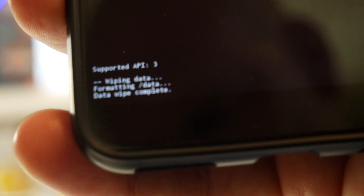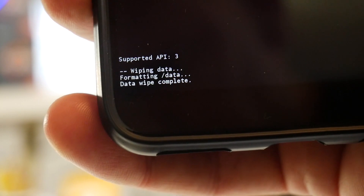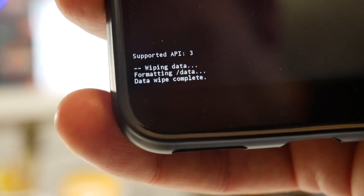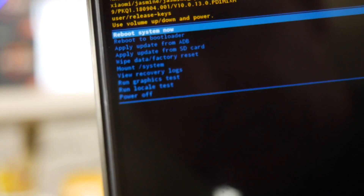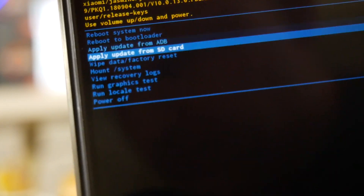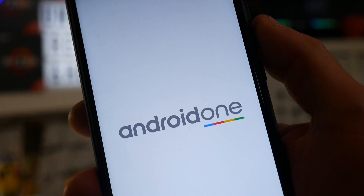At the bottom of the screen it tells you what it's doing — wiping data, formatting data — and then data wipe is complete. You then get the options again at the top: Reboot Now, Reboot to Bootloader, and so on — but we want Reboot Now. Press the Power button and that'll do the reboot, taking you back to Android One with the phone completely fresh. It will take a little while rebooting and clearing all the partitions, but when done you'll land on the Android welcome screen asking for your language, locale, and sign-in details.